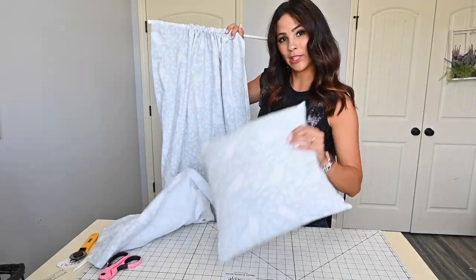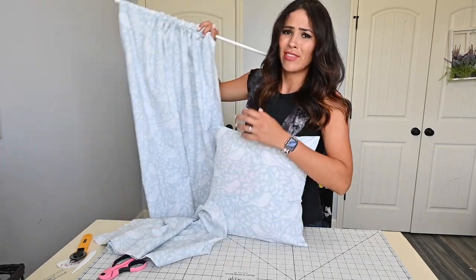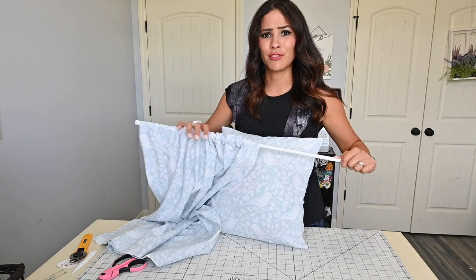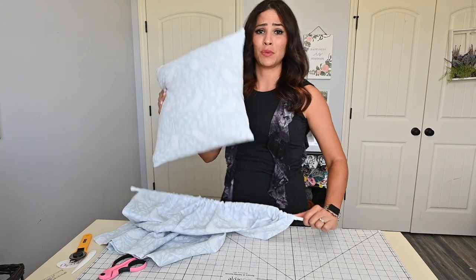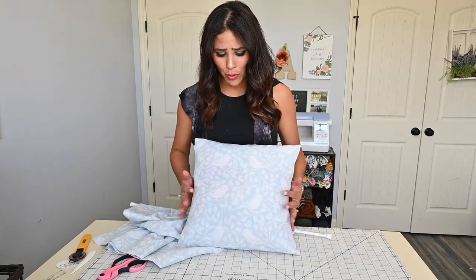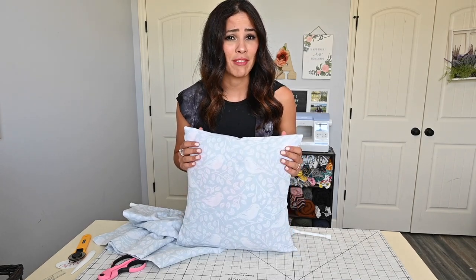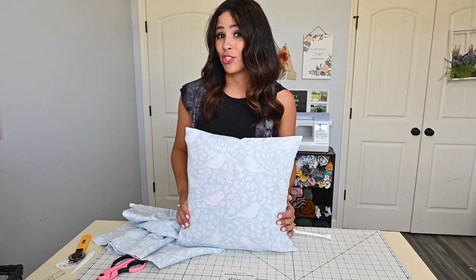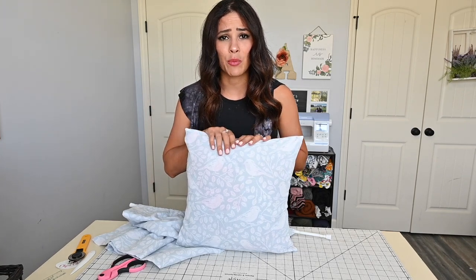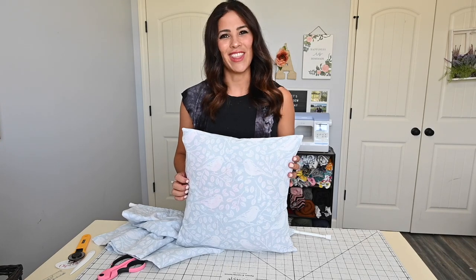Our cute curtain and our cute pillow are both done and they look amazing — super cute! This would also be a great gift for someone who just moved into a new house or a college student going into a dorm. I hope you enjoyed this tutorial. Please comment, like, share, and subscribe to be entered for our fan giveaway — a $50 LMA gift certificate. Come check us out at our website. I hope you have a great rest of your day and I'll see you next time, bye!